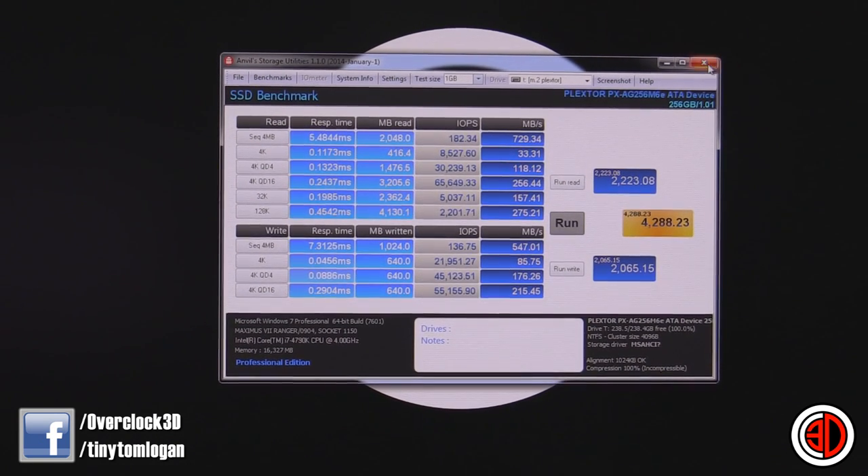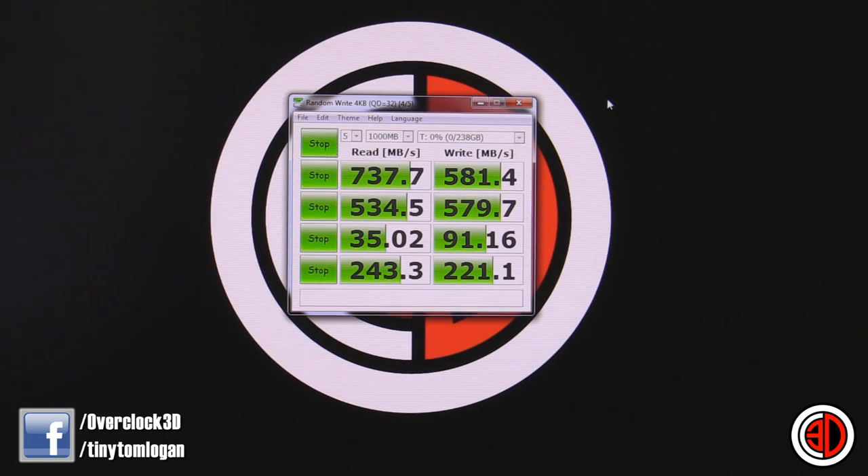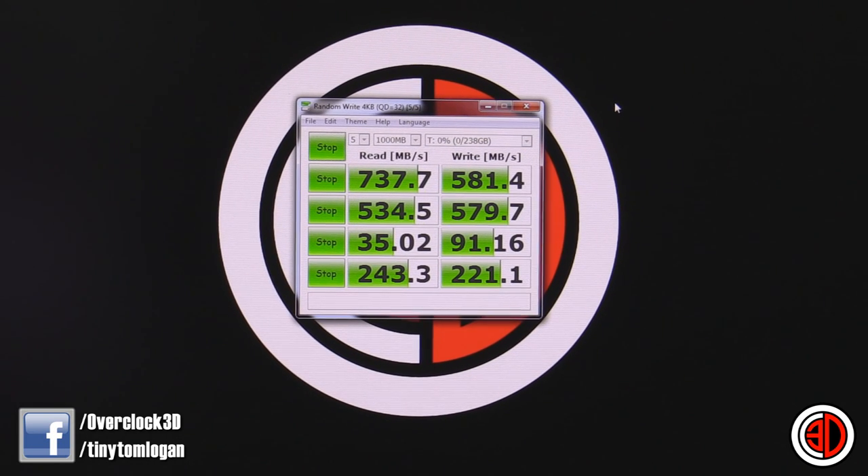Back to the desktop — we've got the T drive already selected and we're going to start Crystal Disk Mark now. So now we have our CDM result: 737.7 megabytes per second read and 581.4 on the write. Those are obviously the sequential read and writes, which are generally the bigger result. Over 700 meg read and almost 600 meg write — it's just batshit crazy. That is just unreal performance for a system drive. You're not going to have any problems with drivers or anything like that. It's just going to be out of the box, silly fast.